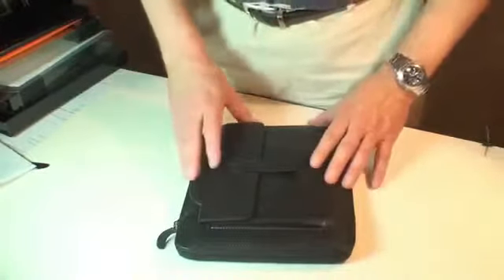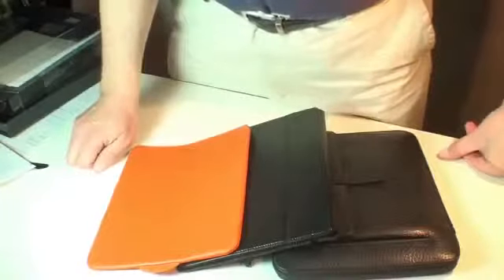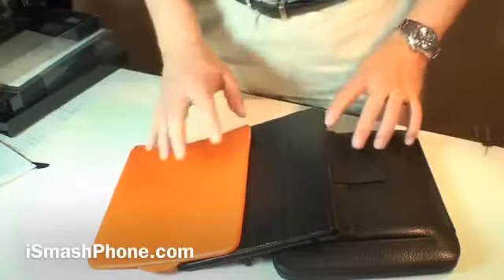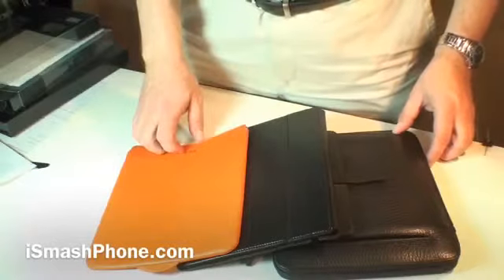So, on all three of these cases, we are giving solid fives right across the board for body protection, screen protection, hand feel, ease of access, durability, and visual appeal. These are all winners. For iSmashPhone.com, I am Dr. Lana Pest.